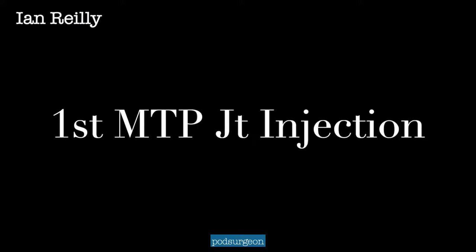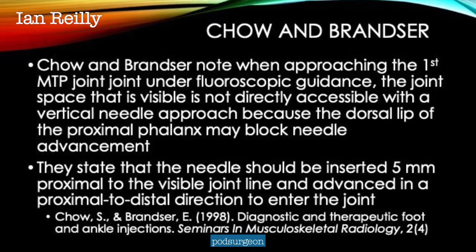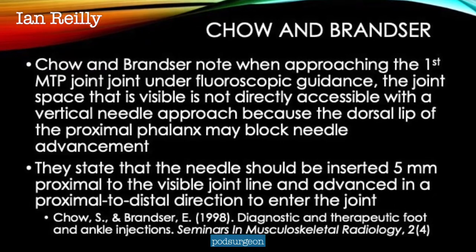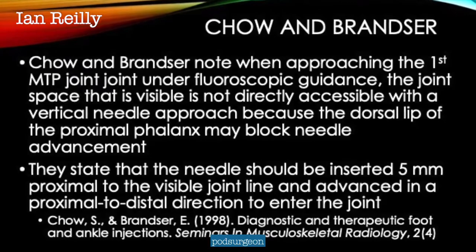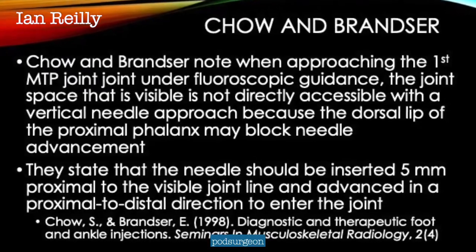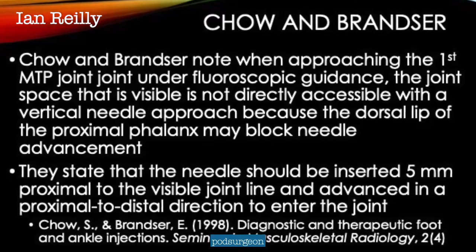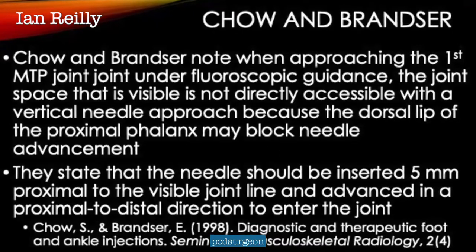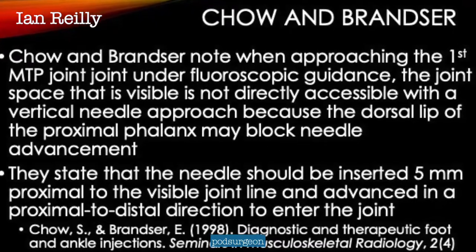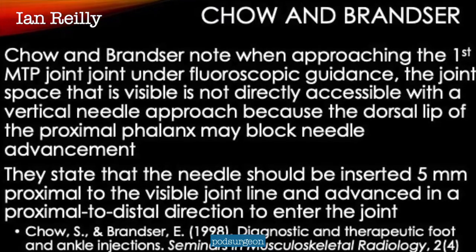Here's a reference from Chow and Branza from 1998. They say that when you're approaching the first MTP joint, particularly under fluoroscopic guidance, to bear in mind that the joint space you see on X-ray isn't actually directly accessible from a vertical approach because the dorsal lip of the base of the proximal phalanx is kind of in the way. They state that the needle should be inserted about five millimetres proximal, particularly if you're going more dorsal to plantar, but also if you're going medial to lateral or indeed lateral to medial.